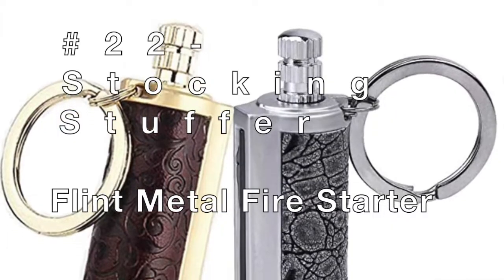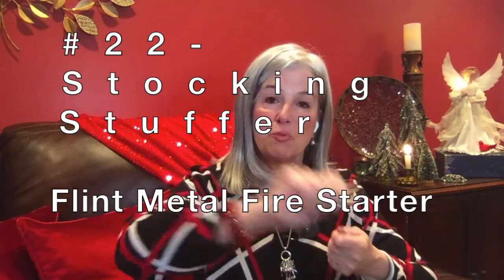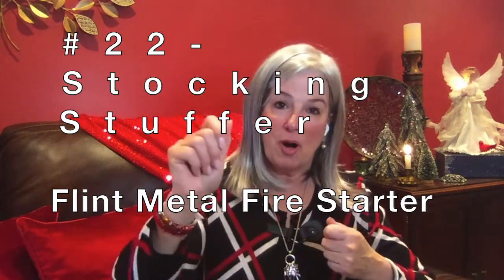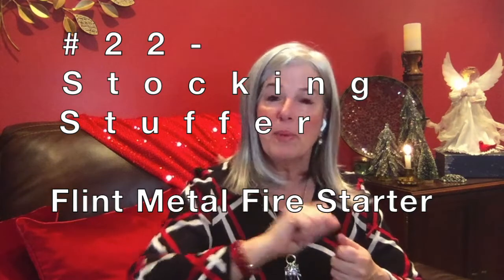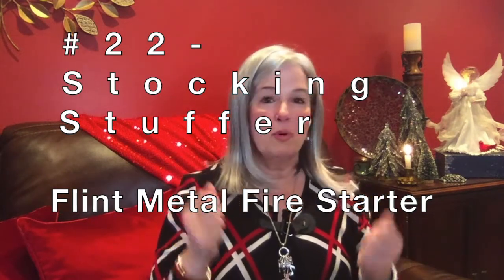Flint metal fire starter. First of all, they're decorative. You take it apart and then you strike the match part against the metal — it's like a perpetual match. You don't have to worry about it getting wet, and you can always have a match when you need one.